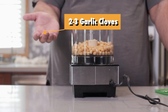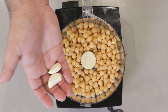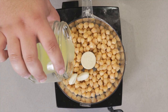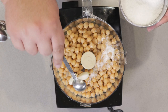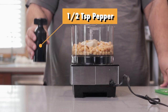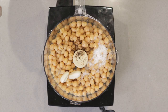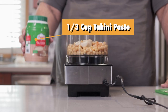Add two to three cloves of garlic, depending on how big they are and how garlicky you like your hummus. Then three tablespoons of freshly squeezed lemon juice, one and a half teaspoons of salt, half a teaspoon of freshly cracked black pepper, and one small quick dash of cayenne pepper.